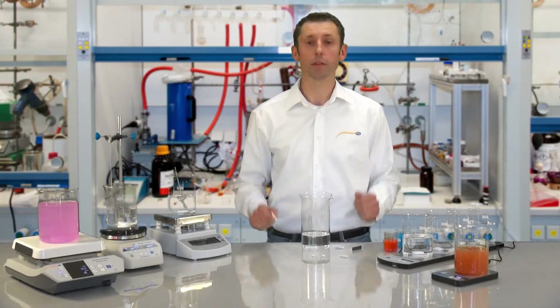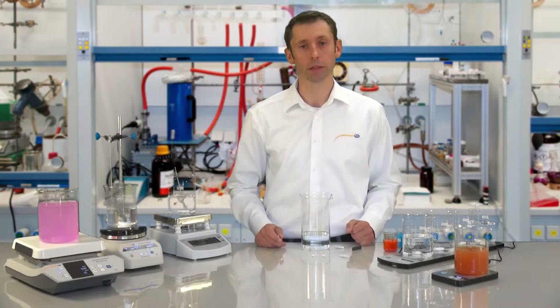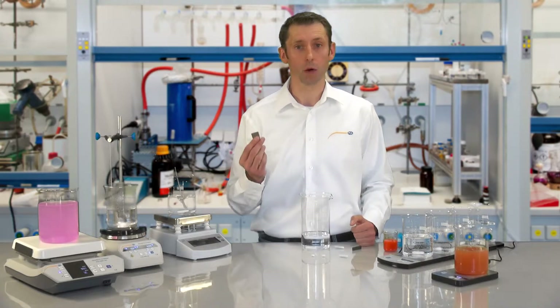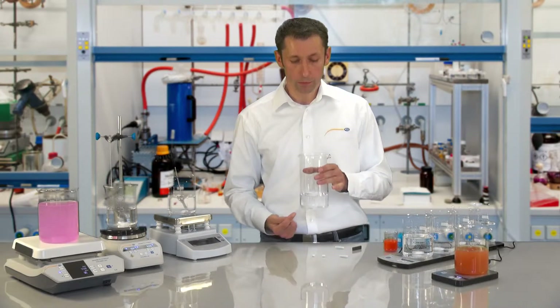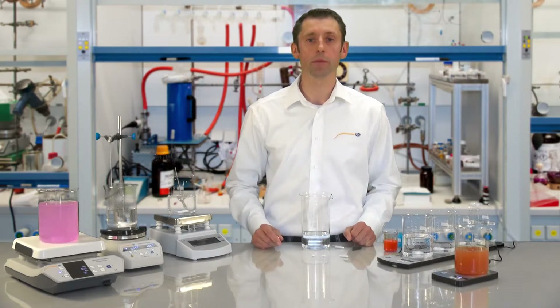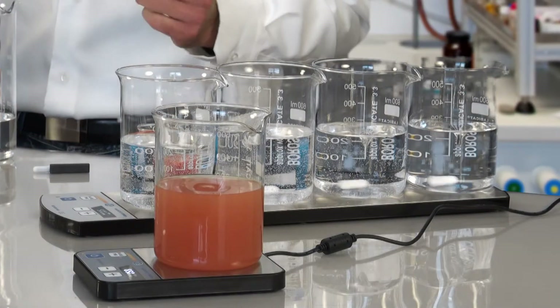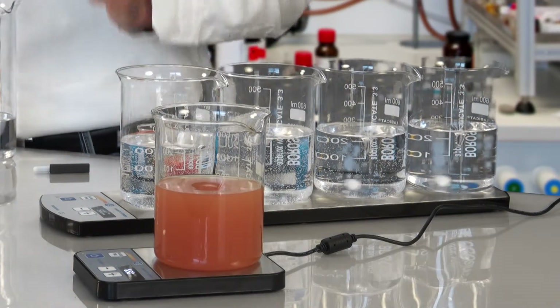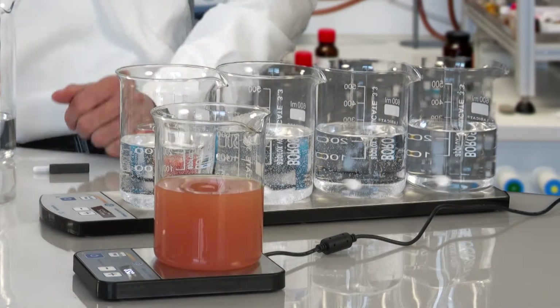We have here two technologies represented. First, the motor-driven magnet stirrer, and here the induction-driven magnet stirrer. In the motor-driven magnet stirrer, there is a motor which sets a permanent magnet in motion and then pulls the stirring fish along. In the induction-driven magnet stirrer, we have no moveable parts — we have induction surfaces which are switched one after another and the stirring fish follows these.